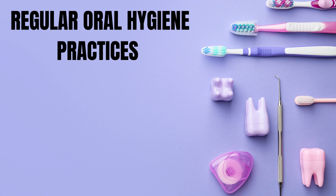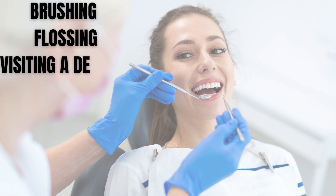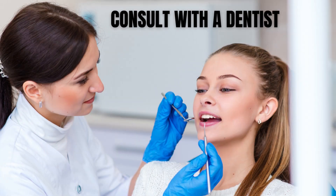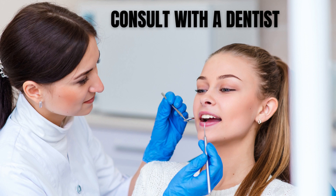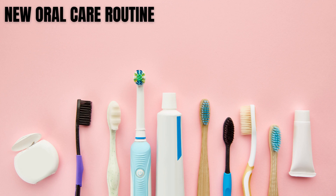It's important to note that oil pulling is not a substitute for regular oral hygiene practices such as brushing and flossing, and visiting a dentist regularly. It's always best to consult with a dentist or healthcare professional before starting any new oral care routine.